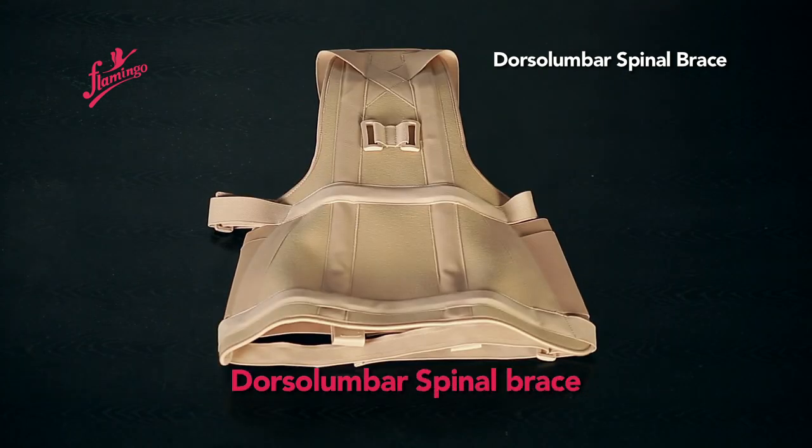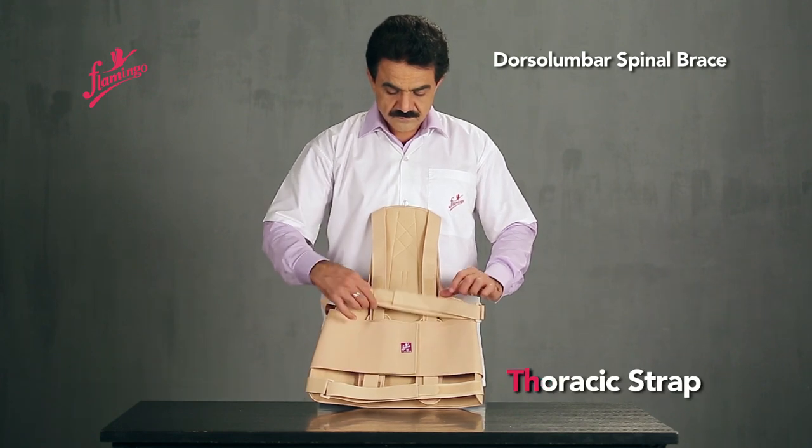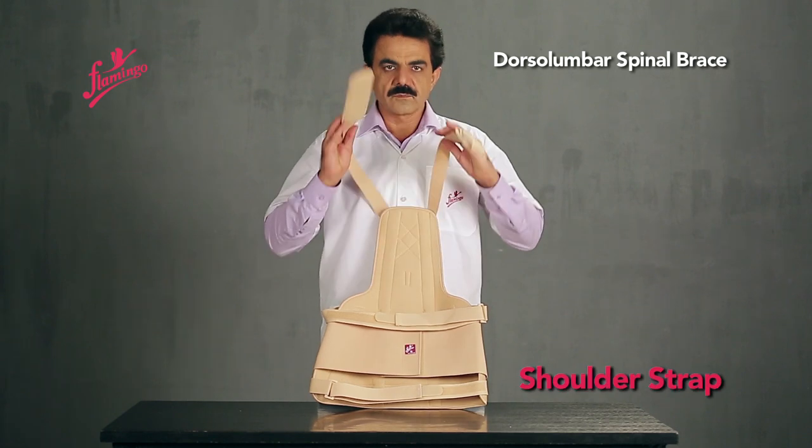Dorsal Lumbar Spinal Brace. Components include the Abdominal Strap, Thoracic Strap, Pelvic Strap, and Shoulder Strap.